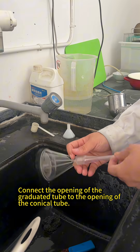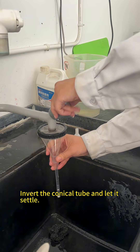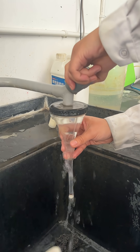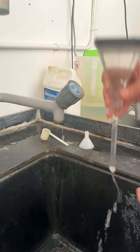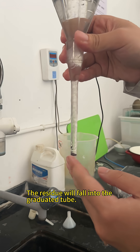Connect the opening of the graduated tube to the opening of the conical tube. Invert the conical tube and let it settle. The residue will fall into the graduated tube.